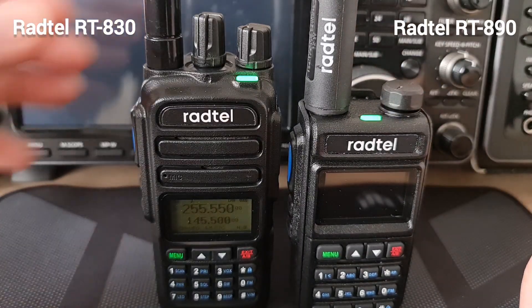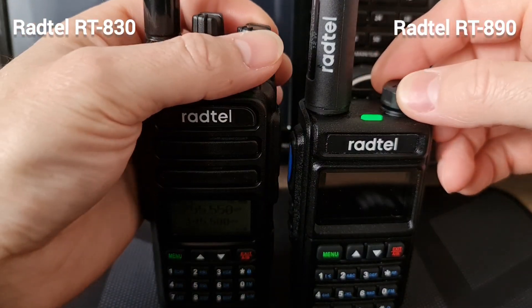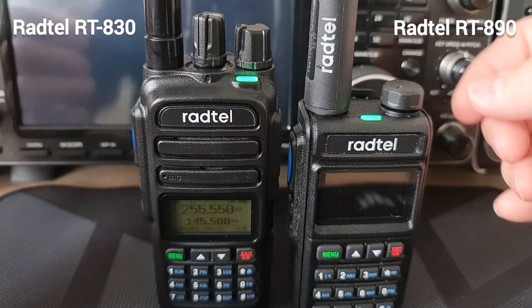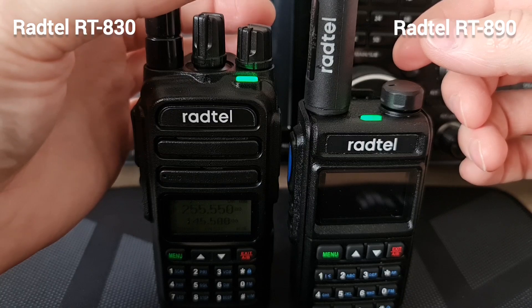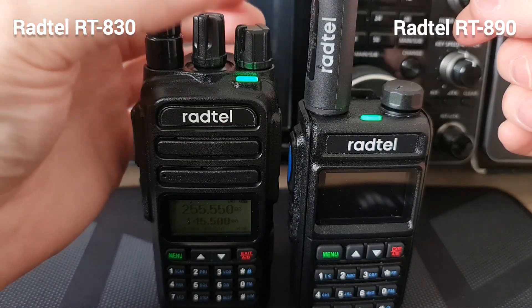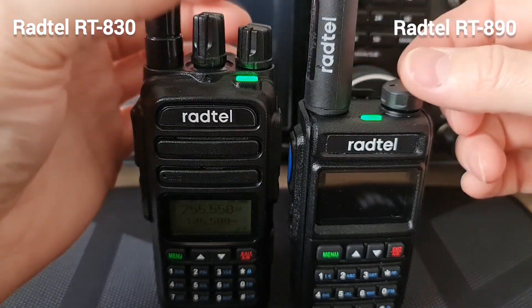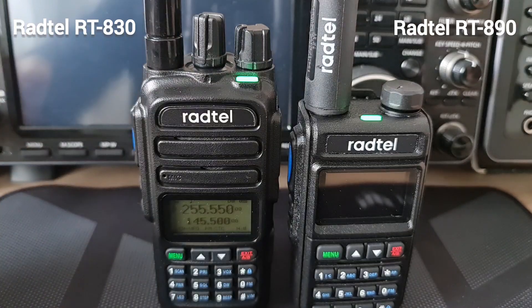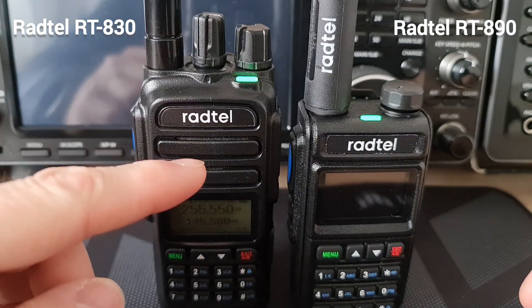And now the Radtel 830. So definitely we can see the difference — this receiver is better than this one.